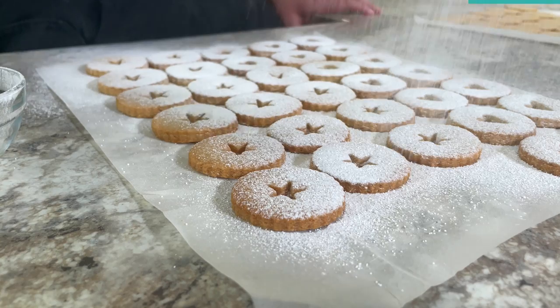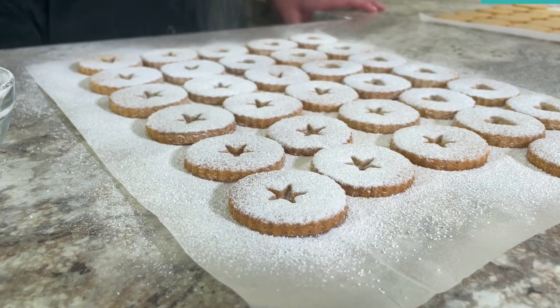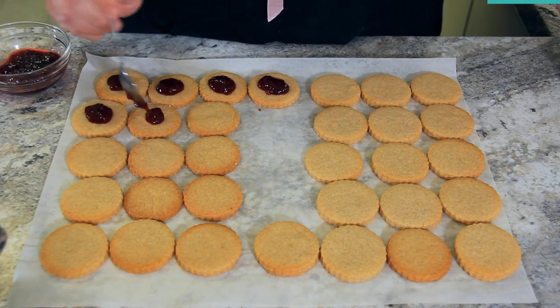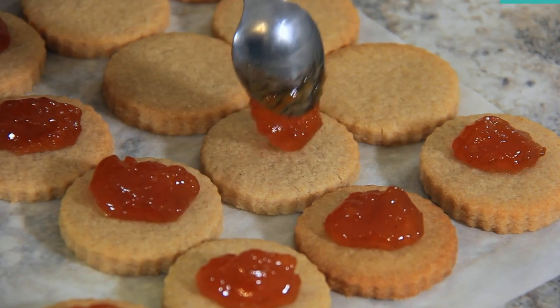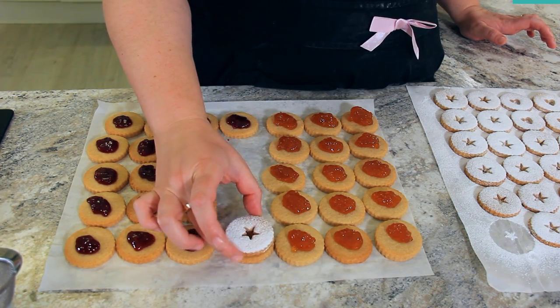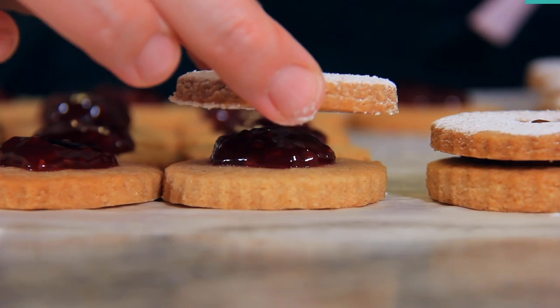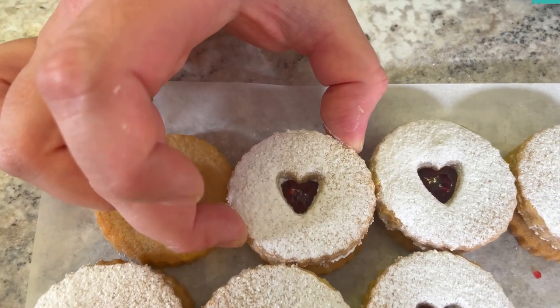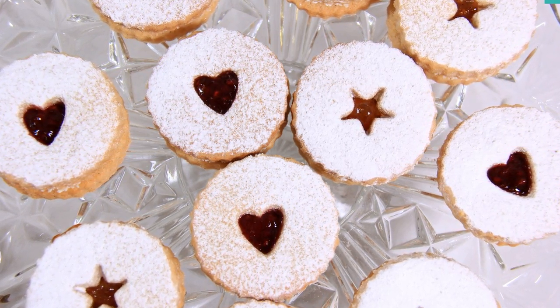By dusting them now it makes sure that you can really see that jam shine through your little decoration in the middle. I'm using about half a teaspoon of jam on the bottom half of my cookies. Apricot jam is the most traditional and it tastes delicious with the almond flour in these cookies. Gently place the tops of your biscuit on top of your jam so that the jam just starts to press up through the decoration. I've never met a single person who hasn't fallen in love with these cookies.